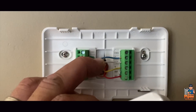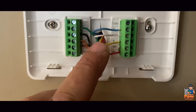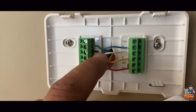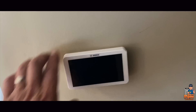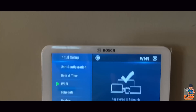Now for the Bosch BCC100 comfort control thermostat wiring: common is blue, W1 is white, Y1 is yellow, RC/RH has a little jumper and is red, G for fan control is green, W2 is black, Y2 is orange, and OB — should the time ever come — is brown. There we go — very nice.